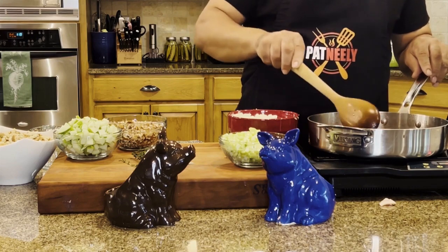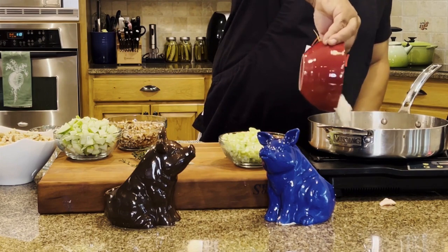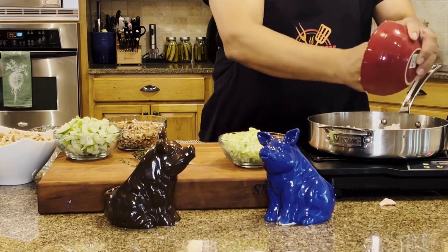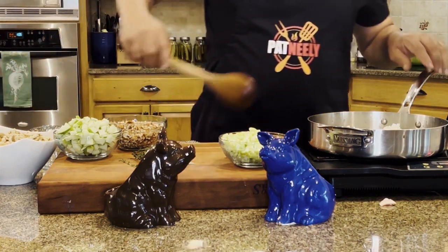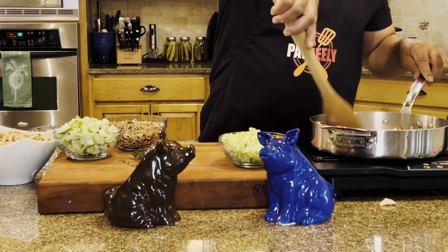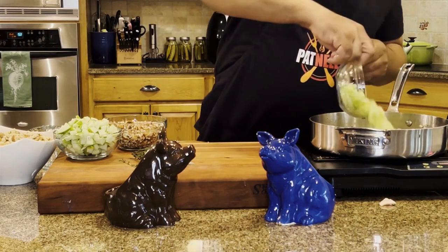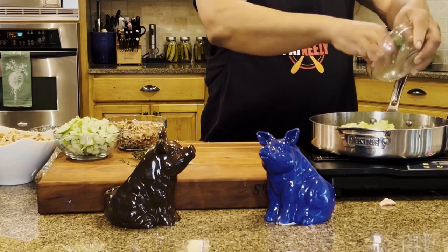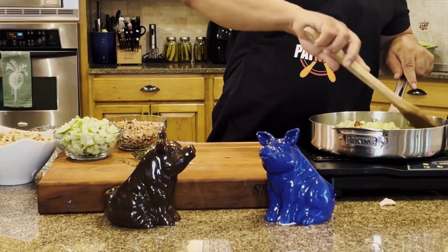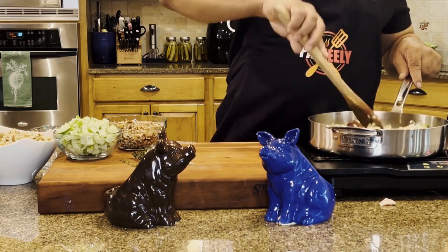We don't even have to take our bacon out — we're going right in and sauté our onions. Stir those around a bit, and then we're going to add our celery. As you can see, it's a pretty nice sized bowl of celery. I use about three stalks and two medium sized onions. You want to work all of this flavor around in here.